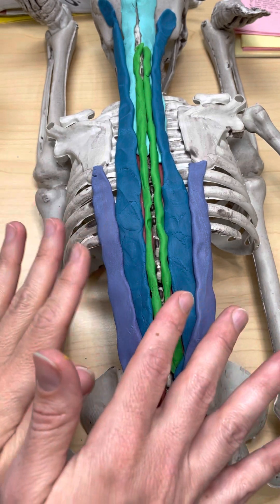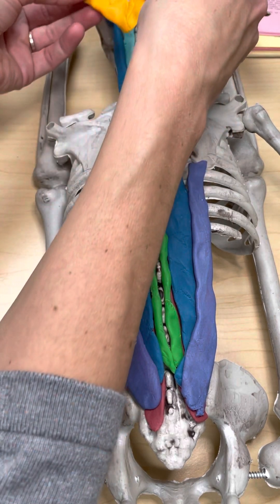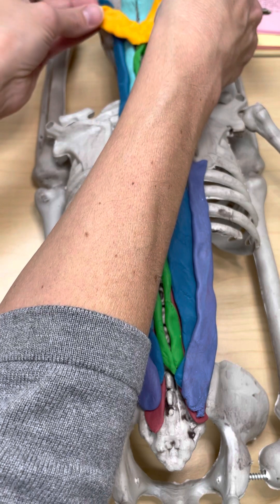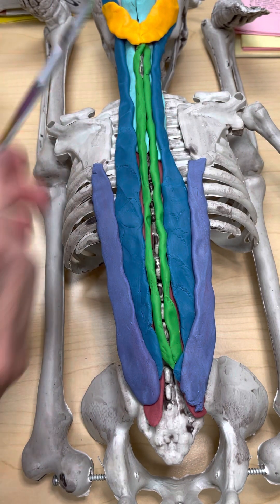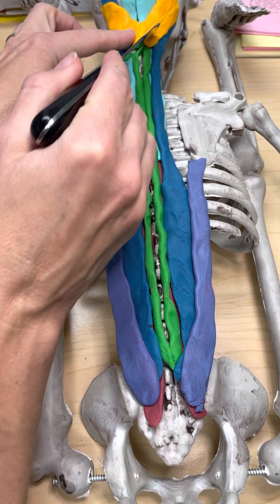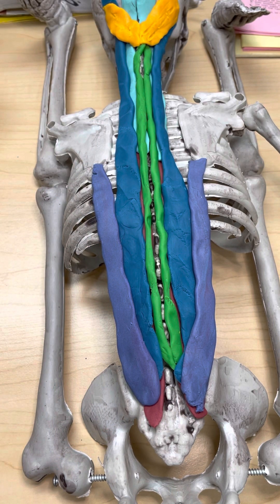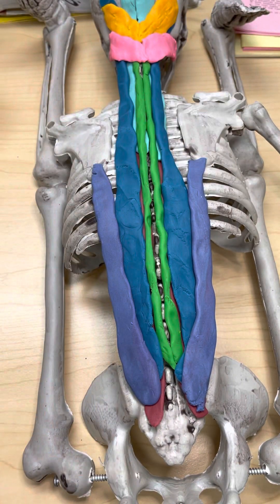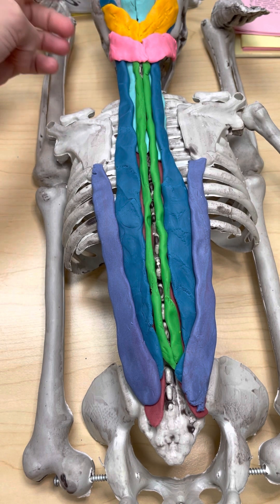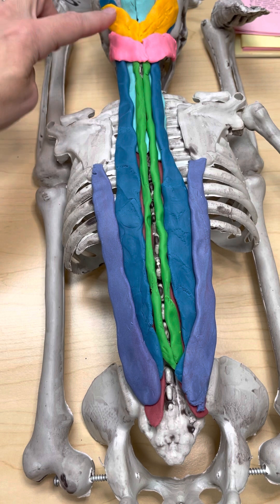So we've done the deepest and the deep erector spinae group, and now it's time to do the splenius muscles. The word splenius comes from the Latin term for bandage. The fiber direction is like a chevron shape. We have the splenius capitis, which attaches to the head, and right inferior to it, on each side, the splenius cervicis. The main difference is that one attaches up to the skull (caput), and the other attaches to the transverse processes of the cervical vertebrae — hence splenius cervicis and splenius capitis.